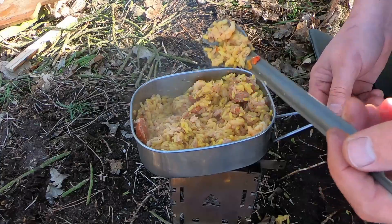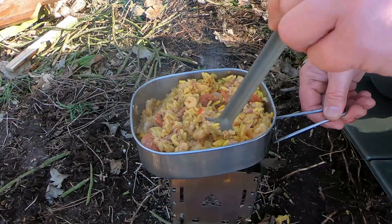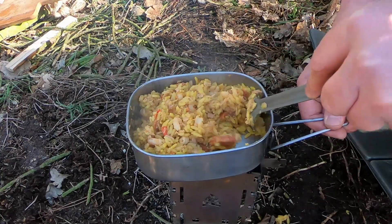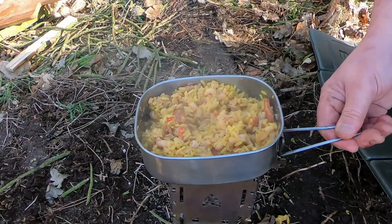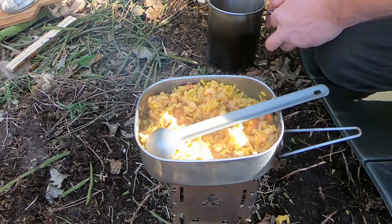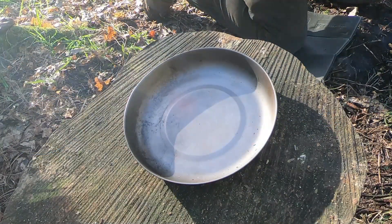I'll taste that. I think the dressing in the tuna has given it a bit of zest, a bit of kick, which is nice. Let's say that's done.